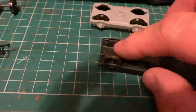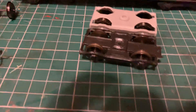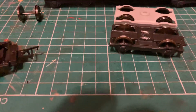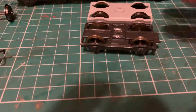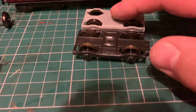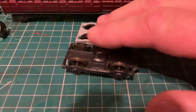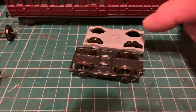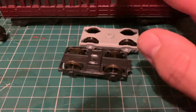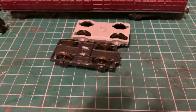Here, in comparison, is an Ian Kirk bogie. You can see the wheelbase is pretty much the same, though the height is a bit different. There's a boss here on the top of the Ian Kirk bogie, and that is quite a bit higher than the Isenglass one. So they may run quite well on the Ian Kirk coaches without any need to hollow out the insides of the solebars.